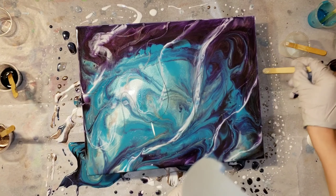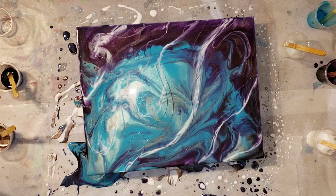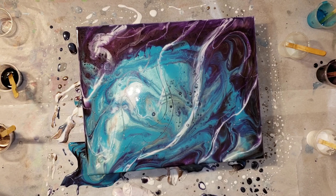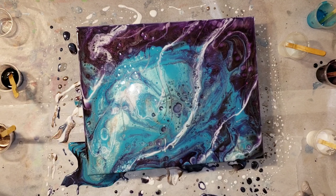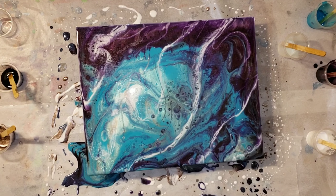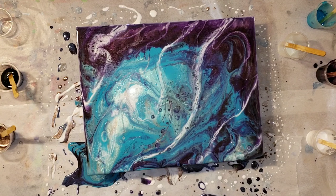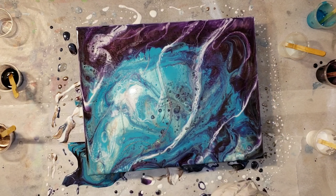Now I'm adding a little bit more of that holographic glitter — it's a total tone twister. If you've seen any of my other videos, you know I just can't help adding sparkle to everything. Now I'm going in with a little bit of 91% isopropyl alcohol, pouring it onto my fingertips and flicking it onto the piece — it gives you some really fun effects.